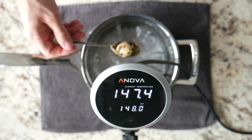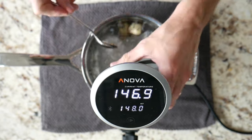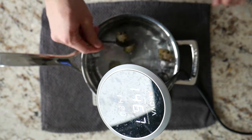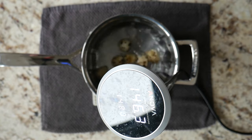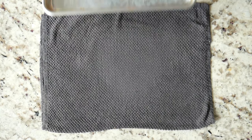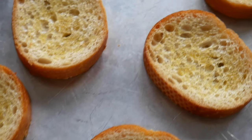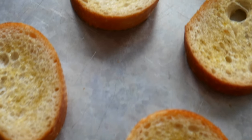Now we want to sous vide our quail eggs at 148 degrees for about 20 minutes, which gives a slightly runny yolk that will slip away from most of the white. Adjust the sous vide so that the outlet of the pump isn't causing the eggs to bump around too much. The toasted baguette slices should be done around this point, so remove them and let sit.